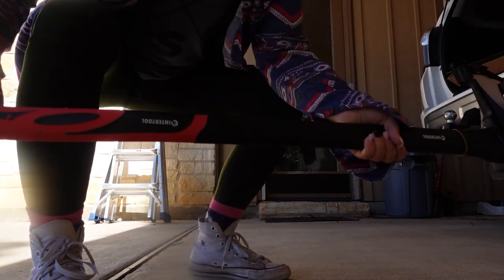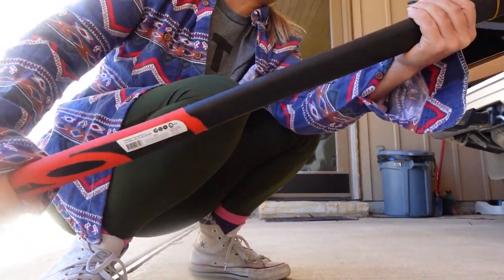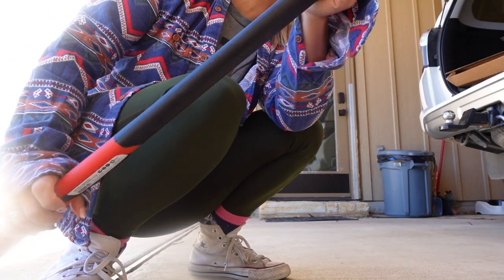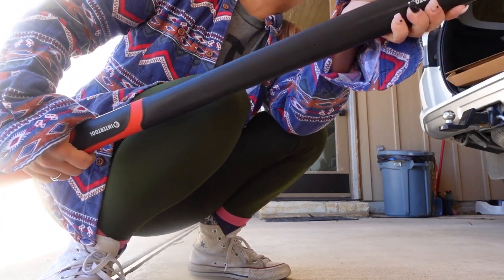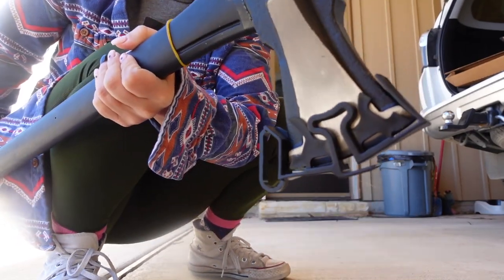This is an Intertool splitting maul. So let's go see how this thing works. I hope I don't cut myself.